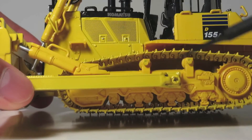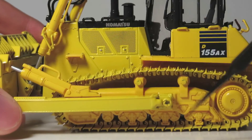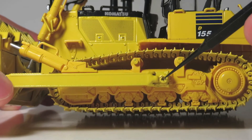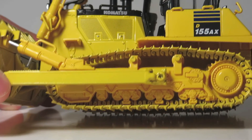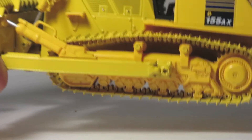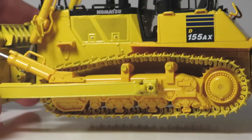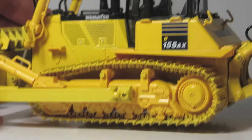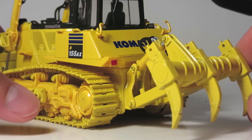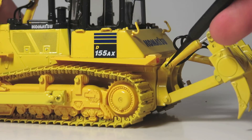It should also be noted that most of the connections on this model are achieved through screws, so it can be disassembled or transported if you would like. These screws are painted so it's not too obtrusive, but if you look closely you can still see the screw heads, which to some might be bothersome.